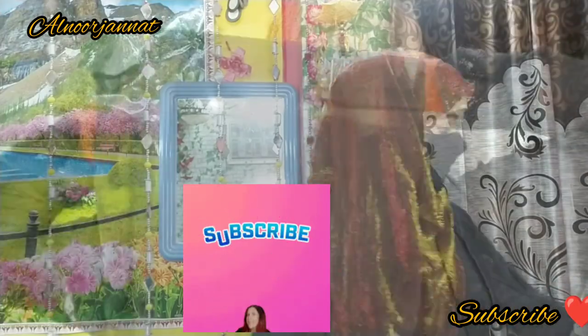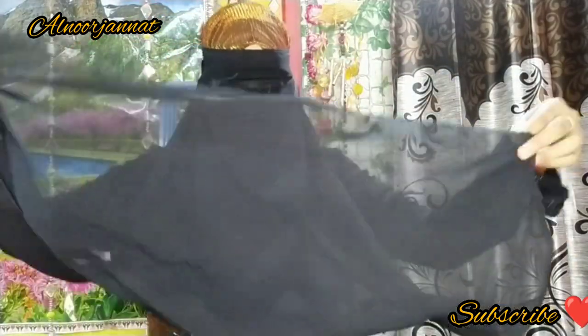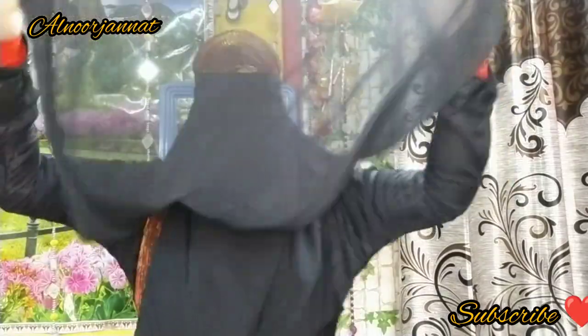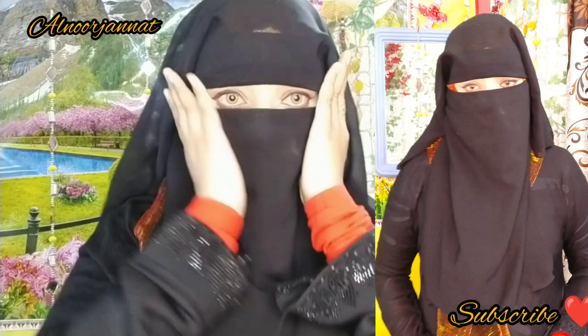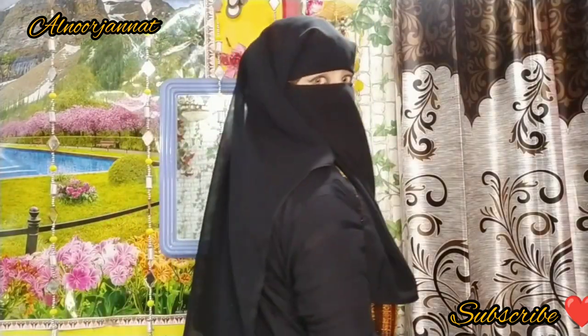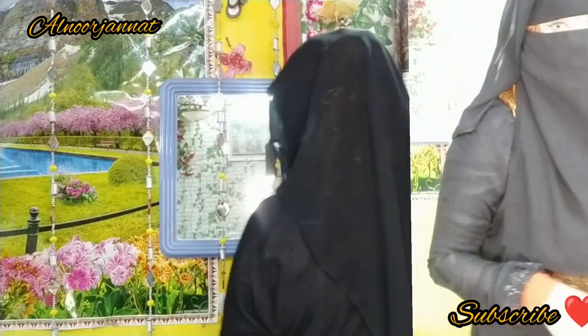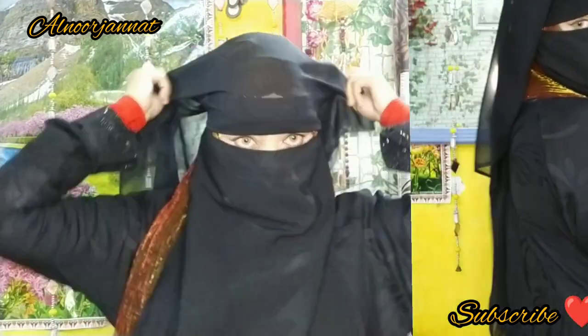So let's start the video — there are very good varieties. First, I have a one-layer full back face piece, which is a full back side cover with a front face piece, as you can see in this video. You can also see this length. You can wear single layer, double layer, or triple layer — and it looks very cute.